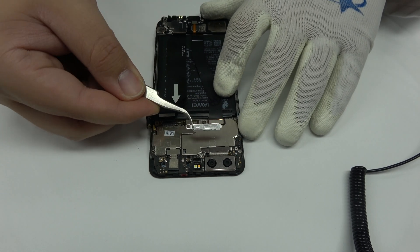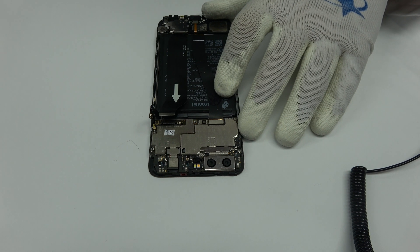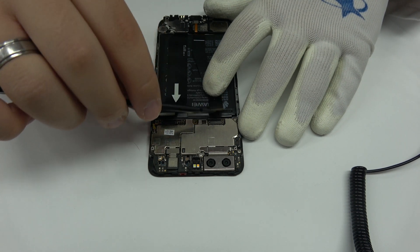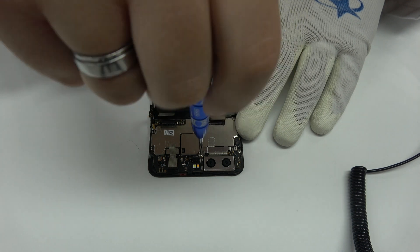Now let's remove the metal bracket. Now we remove the screen connector. We remove the screw.